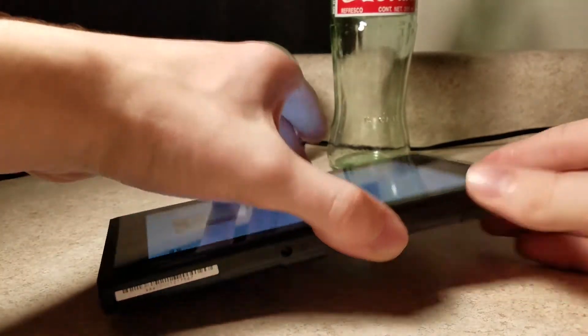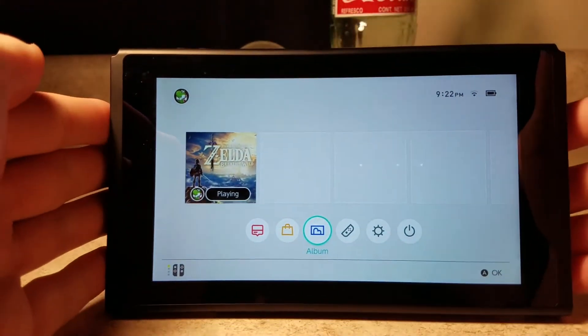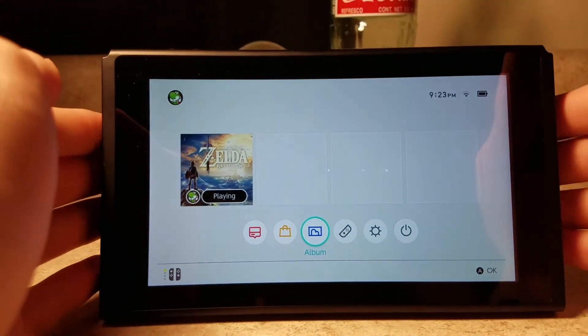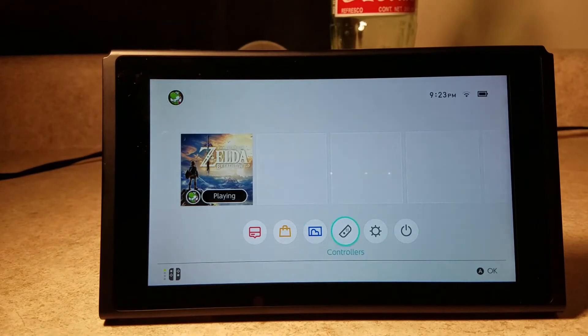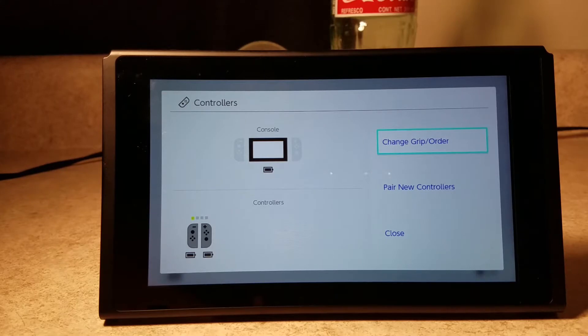If you ever do want to take a screenshot, this little button down here on your Joy-Con — just press that, it'll take a screenshot. It'll also knock down on your Switch, so be careful about that. What we're going to want to do is kickstand this back up so that I don't knock it over again. And then controllers here.